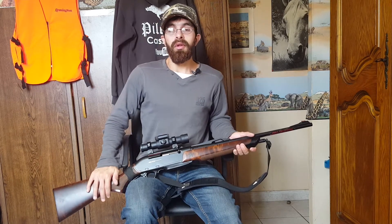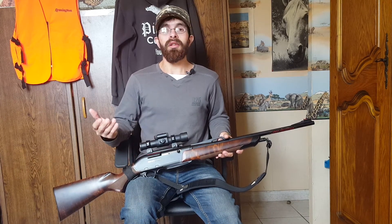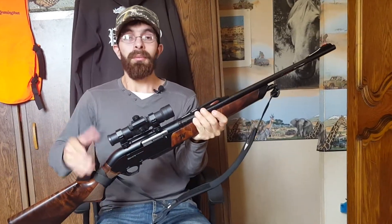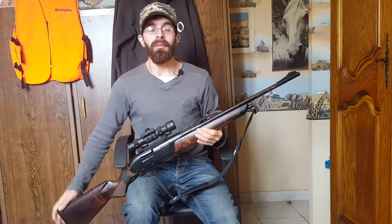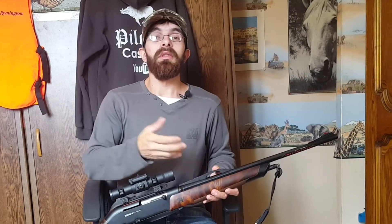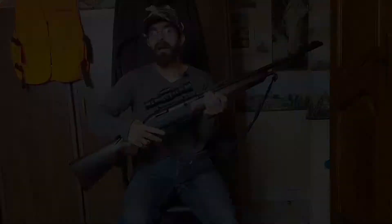It comes down to the personal preference of each person. For a beginner, what I recommend is that he goes to a gun shop, chooses two or three models he likes, takes them in hand, and feels the sensations. He should choose the carbine with which he has the best sensations. A choice of carbine must be totally personal. We can give advice about good mechanics and a good barrel, but ultimately it is up to him to decide based on the sensations he has with the firearm.